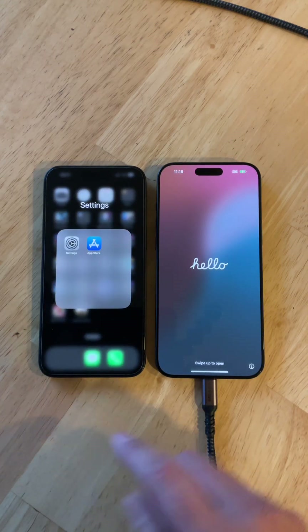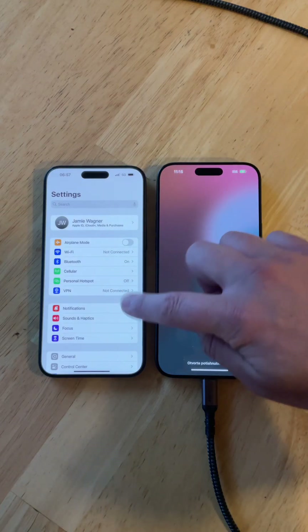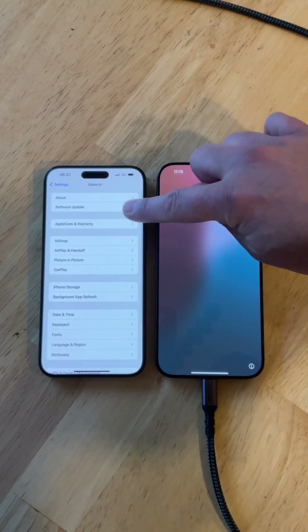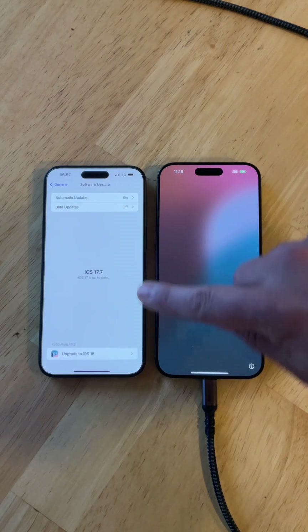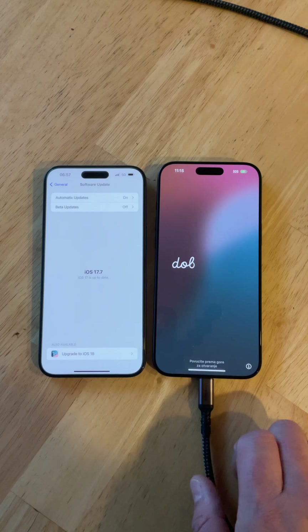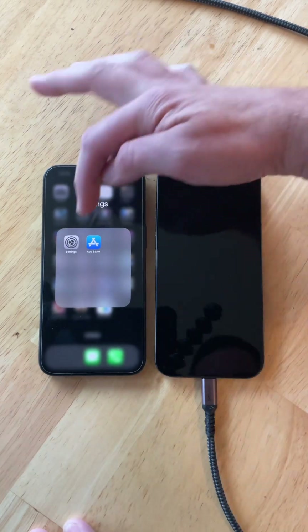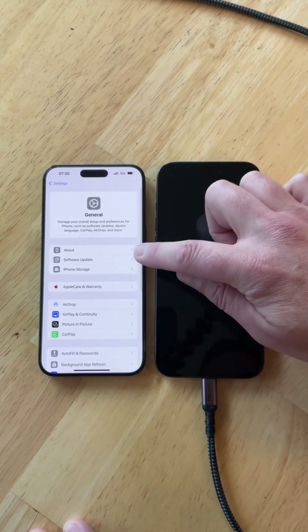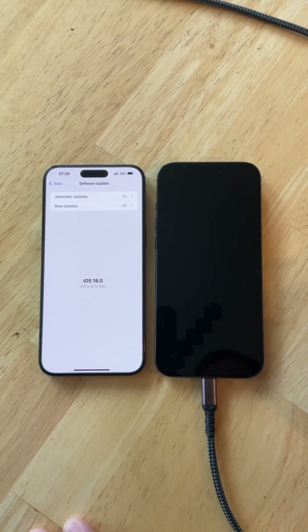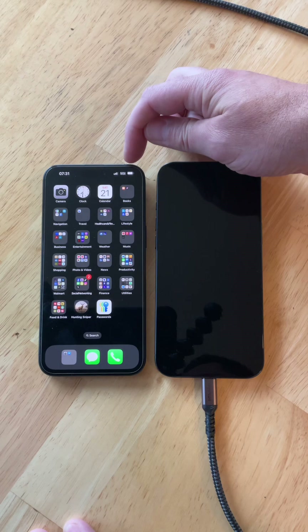Before you do the transfer, go into your old iPhone settings, come down to General, and then go to Software Update. You want to do any updates available because you want to get to iOS 18. I just updated the old iPhone 15 Pro Max to iOS 18 — I can verify under General > Software Update that it's running 18.0. I did that using my Verizon network without Wi-Fi, and it took about 15 to 20 minutes.